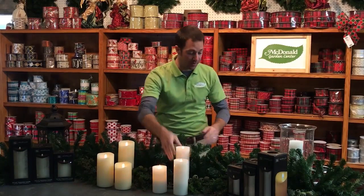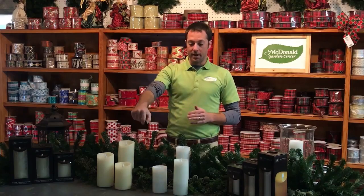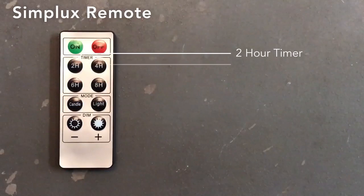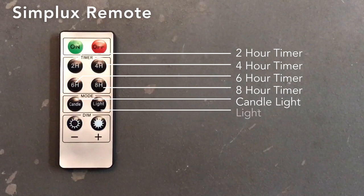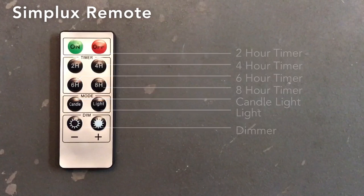What is also very neat about this is the remote. These have a remote control, and it's one of the best remotes because it has a lot of different functions. You can turn them off and back on, and they also have a two-hour, four-hour, six-hour, and eight-hour timer. You can also change it from candlelight mode to light mode, which means it'll flicker or it won't flicker, and it's also got a dimmer on it.